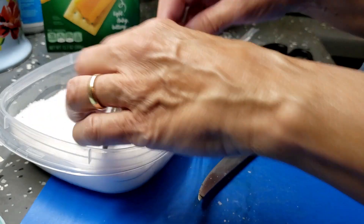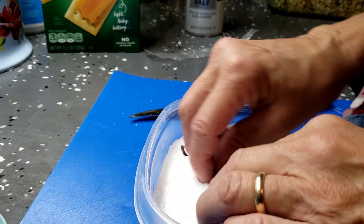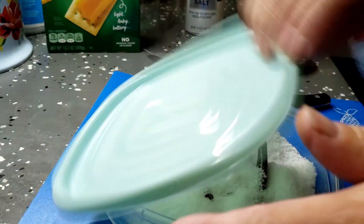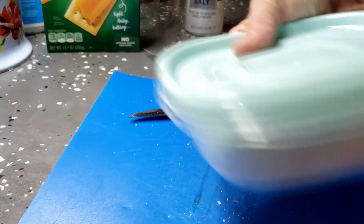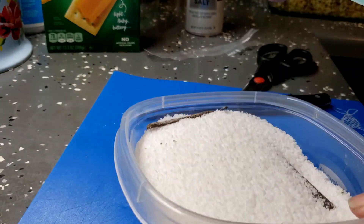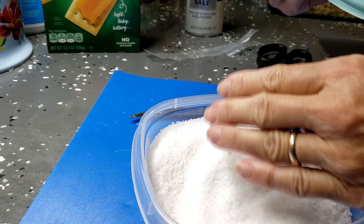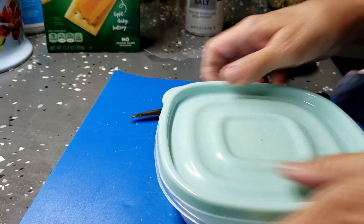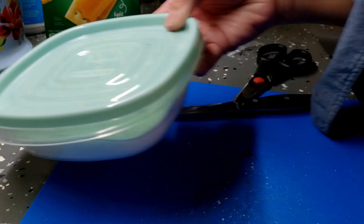For the vanilla bean salt, I'm using kosher salt and two whole organic Madagascar vanilla beans. I just bury those in the salt — you can put the lid on and shake it to get the beans down farther. You really want all the vanilla beans covered, so just push them around until they're fully submerged. Then you wait and let that flavor come through.